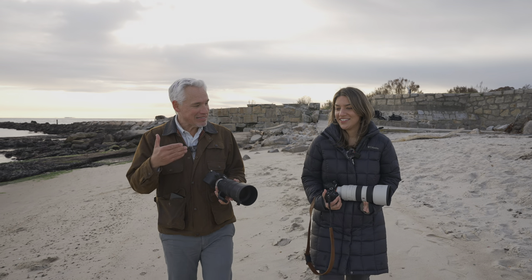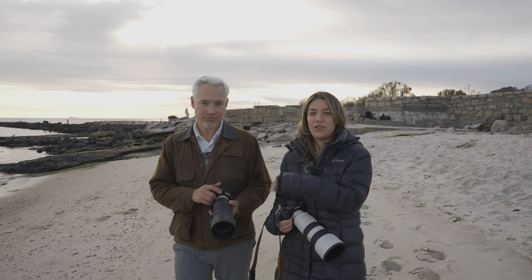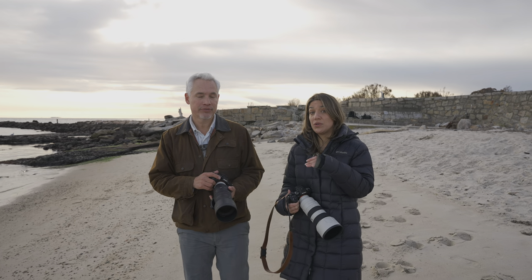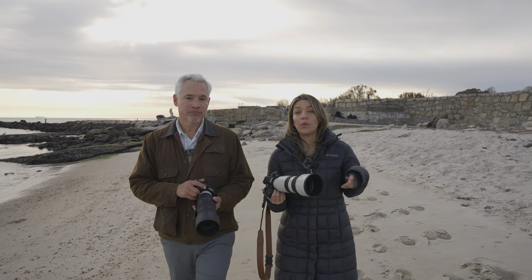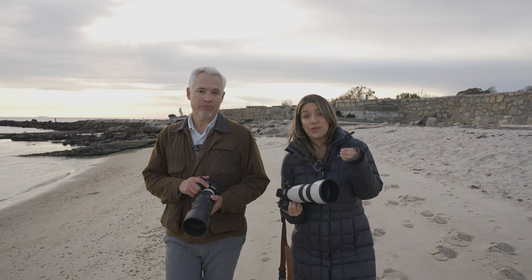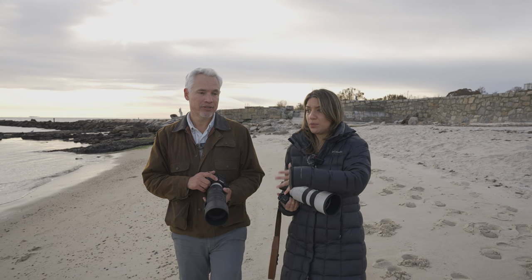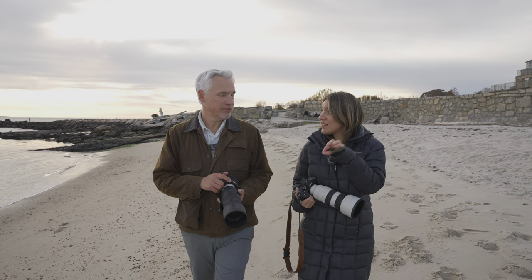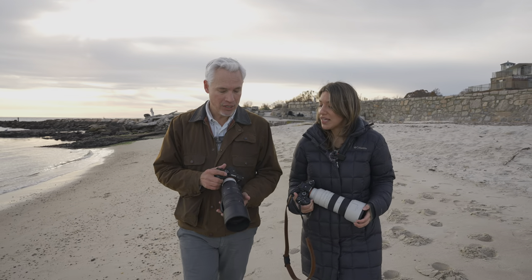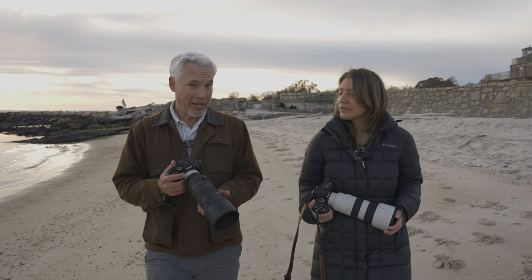For $1,300 less, is the Sigma a good alternative to the Sony? I think it's an excellent option if you're shooting portraits or events, and even for sports if you're not on the A1 where frames per second will be limited. If you need to use a teleconverter it's probably not the right choice, but besides those two very specific situations, it's an all-around great lens — the optical quality, the handling, everything is awesome.